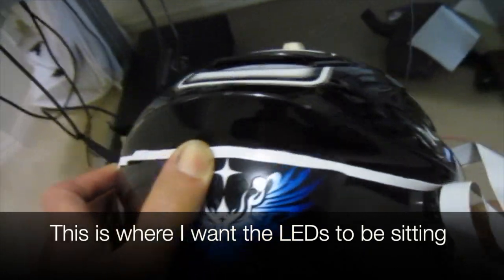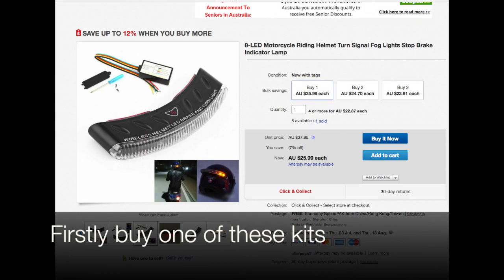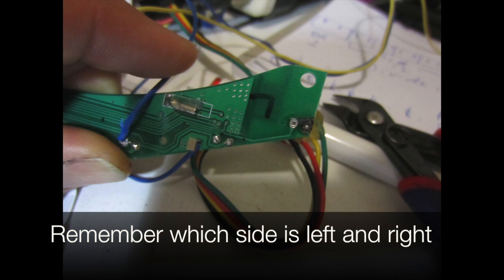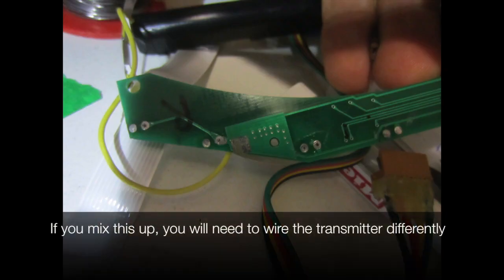This is where I want the leads to be sitting. First, borrow one of these kits and remove the circuit board. Remember which side is left and which is right — if you mix this up you'll need to wire the transmitter differently.